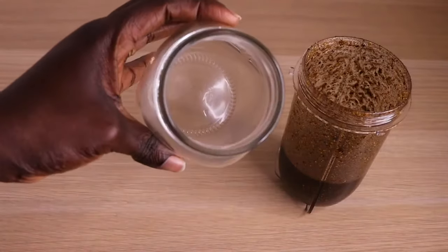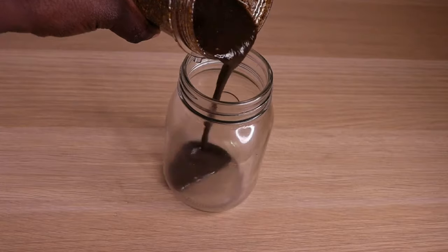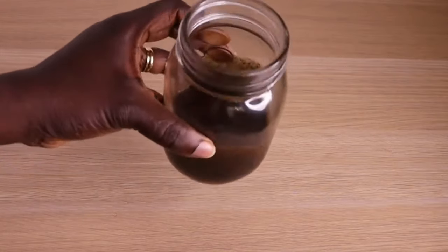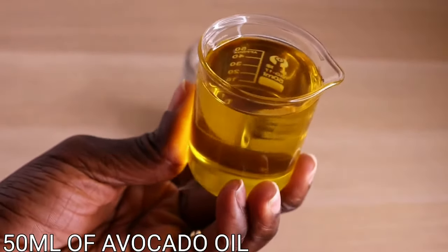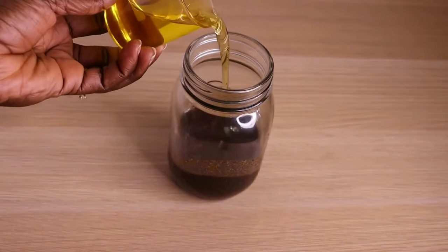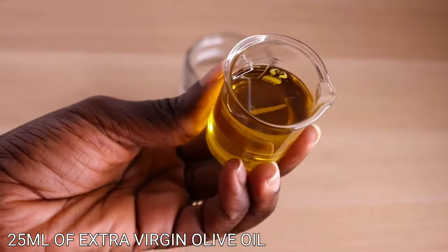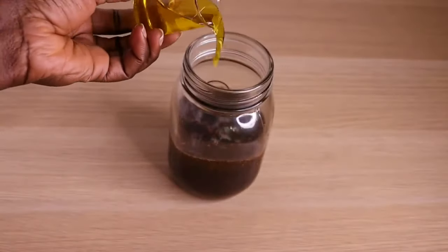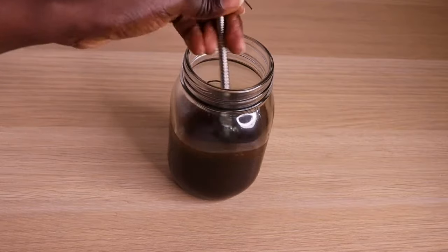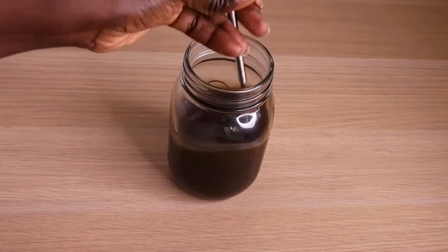I will need a clean and sterilized jar — make sure the jar is not dirty and not wet. I will transfer my mixture into my jar. Then I will go in with my oil phase: I will need 50 ml of my avocado oil, then 25 ml of my extra virgin olive oil. You can add any oil of your choice. One oil I always love to add is moringa oil, but today I'm using what I have.